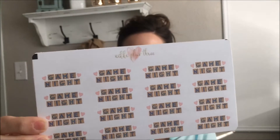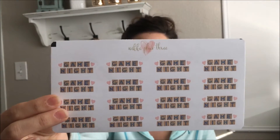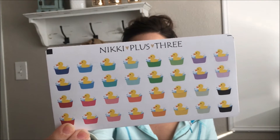I have some game night stickers — I just love how these turned out. The Scrabble pieces are like pretty realistic looking and then I just put a little watercolor heart next to it. I really like those. And then here are some rubber ducky bath stickers to just represent kids' baths, baby baths, stuff like that.